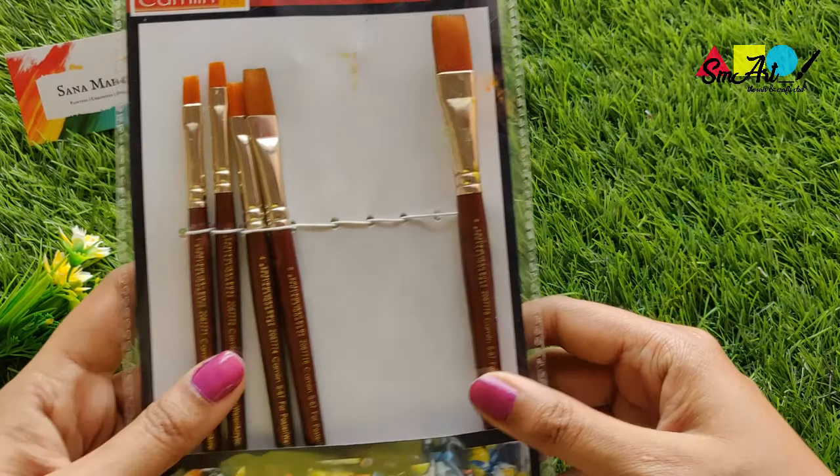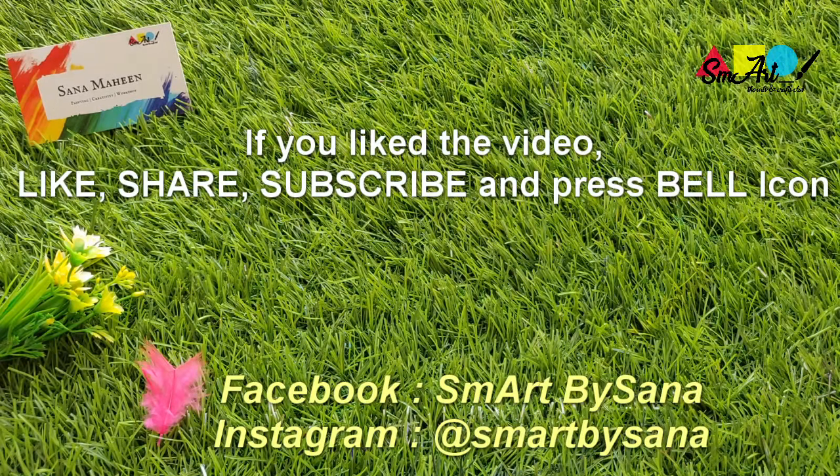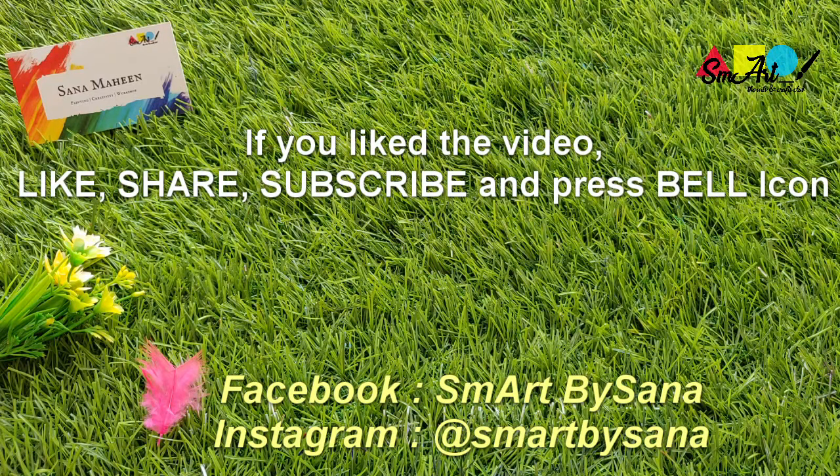I hope this information was helpful to you. If you liked the video, please like, share, subscribe, and press the bell icon for more such videos. Keep coming back!